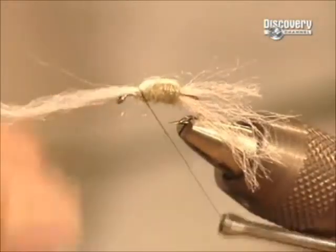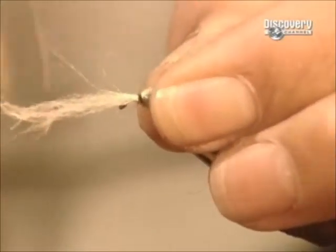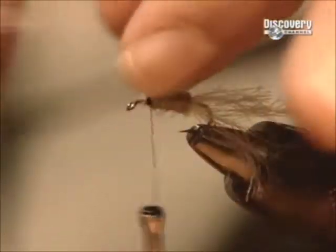Then he folds some yarn over the dubbing and attaches it with more nylon thread, and cuts off the excess.